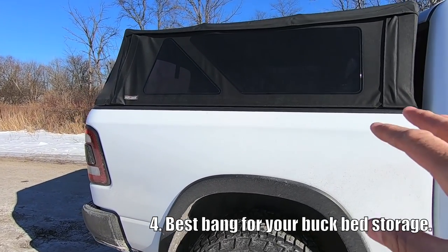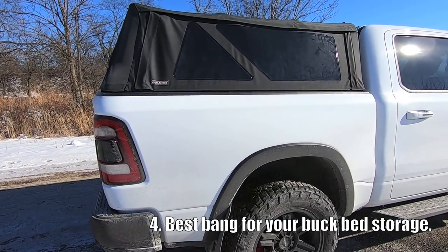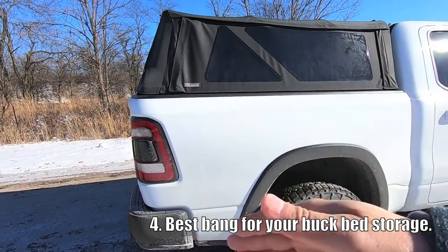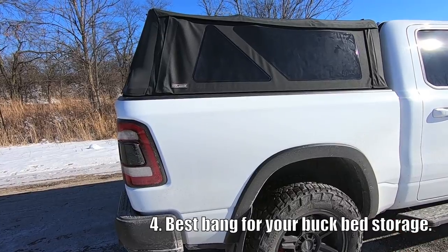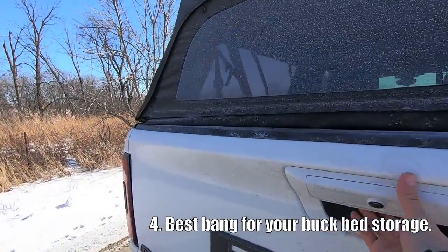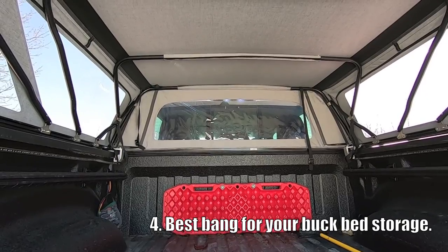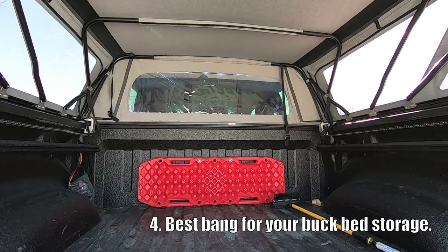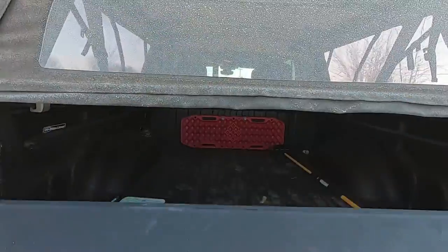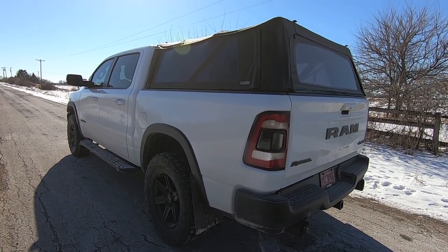Takeaway number four: the price tag is less than a thousand dollars. You cannot beat the amount of storage and functionality you're getting for that price — every other option is $1,500 and up. This is perfect for my application. I'll be using it for fishing trips, tailgating trips up to NASCAR, summer trips to the summer home — adding that vertical dry storage within the constraints of my bed is exactly what I needed for my fishing poles, hockey sticks, and everything else.